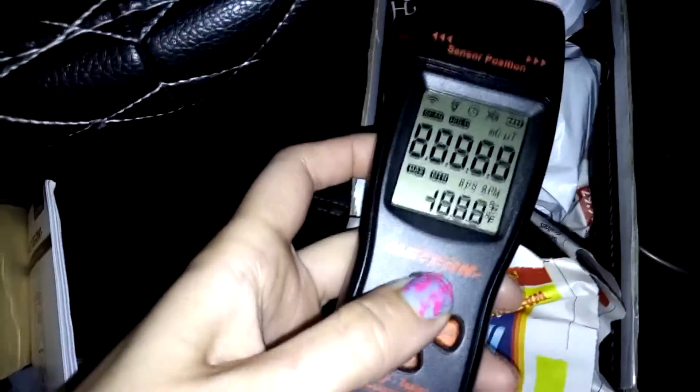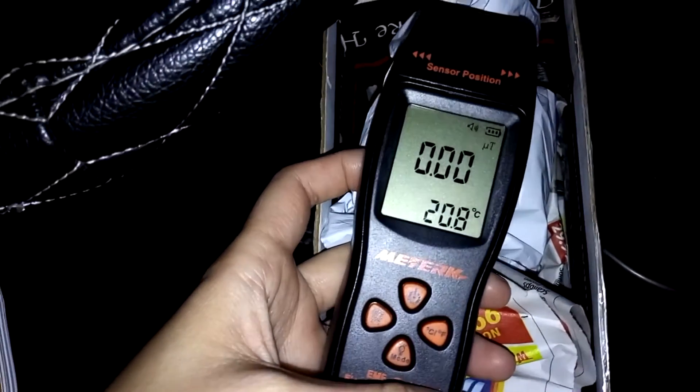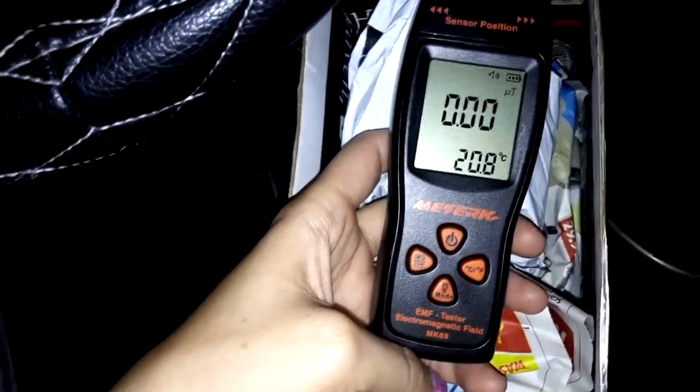I have absolutely no idea how to work this. I know EMF stands for like electrical magnetic force — maybe forces? You guys have no idea, and that is why the second book is gonna be so fun, because I don't know anything about this stuff yet. So to start getting tools is really exciting for me — you guys are going to have to teach me how to use this.